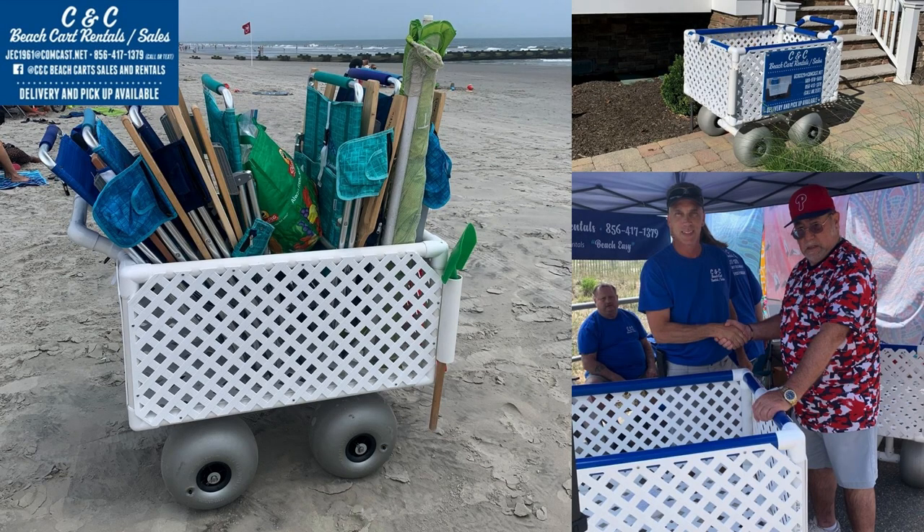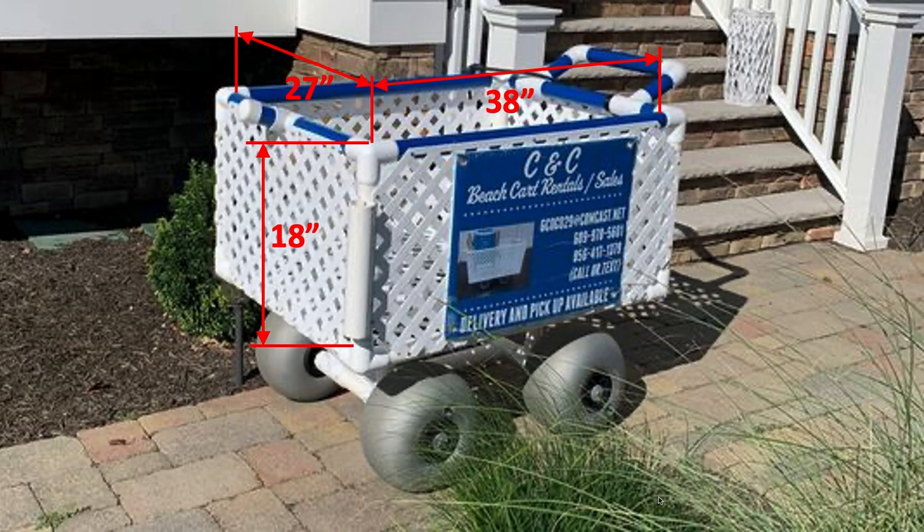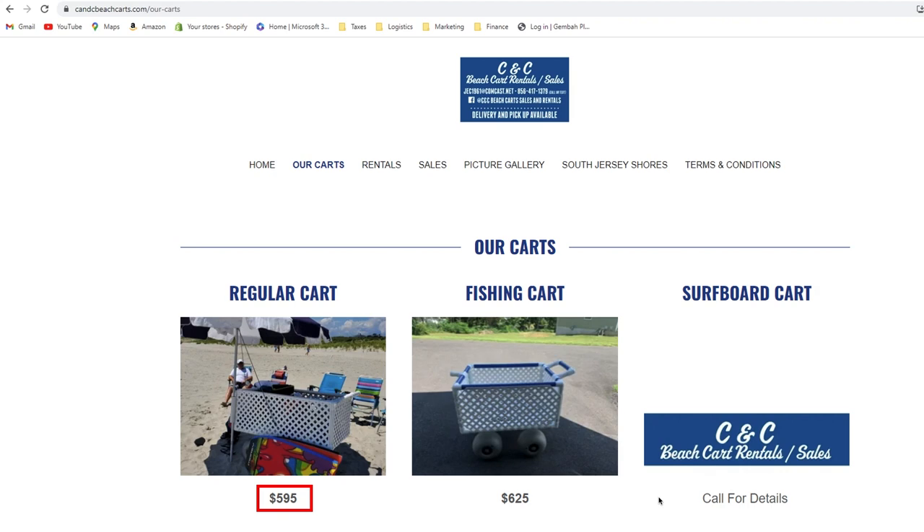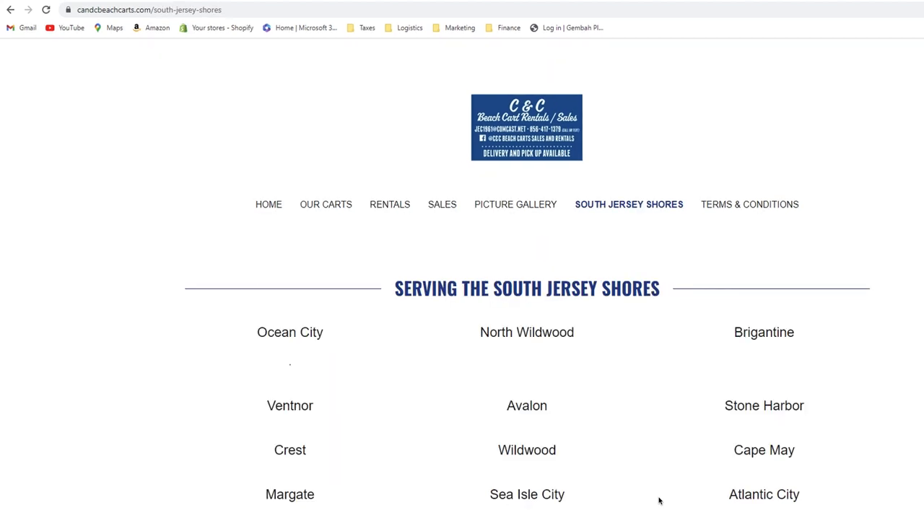Next is CNC Beach Carts. It rides on four wheels, is made of 1.5-inch PVC pipe, has a lattice floor and walls, and has a built-in pole holder. The tall railings provide lots of storage with a volume of 10.7 cubic feet. Their website lists the maximum payload as 100 pounds, though they clarified they personally have put more in. The overall width is 32 inches. The base price for the regular cart is $595 and the fishing cart is $625, including free delivery to areas they serve around Cape May County. Available to rent from Brigantine to Cape May at cncbeachcarts.com.